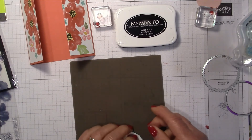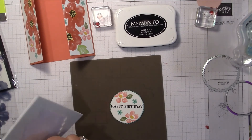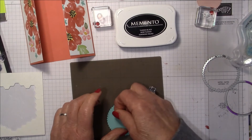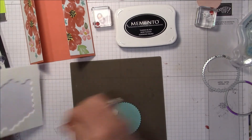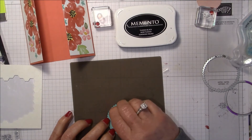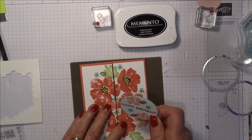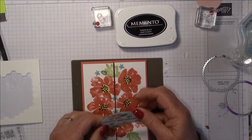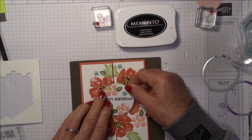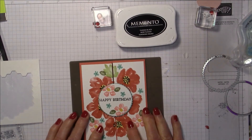I'm going to mount this on a couple of dimensionals, but only on the one side. Then I'll pull back my card, close the gatefold, and center it in the middle — and there's your gatefold card!